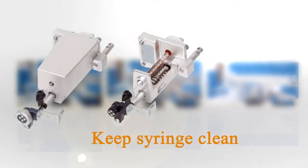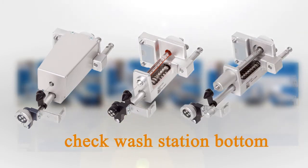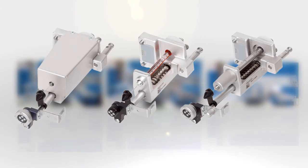These are our basic daily maintenances, like any other auto sampler. Please refer to the RSH liquid injection video on how to change a syringe.